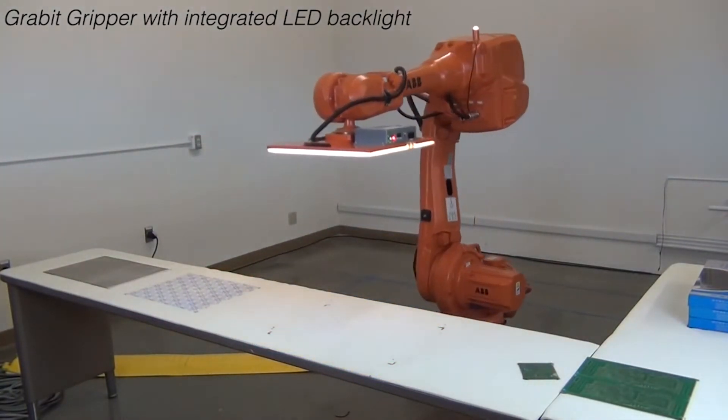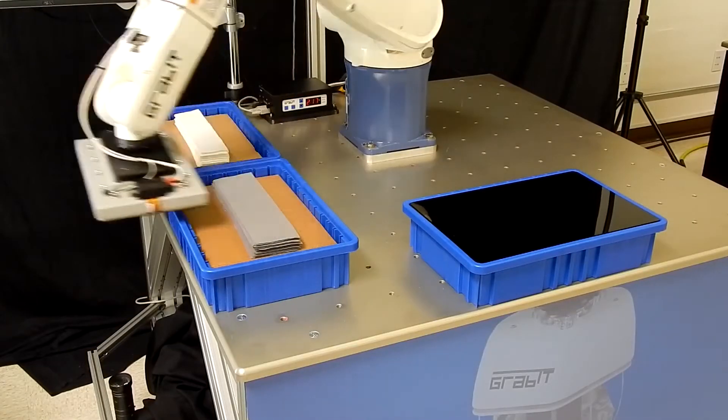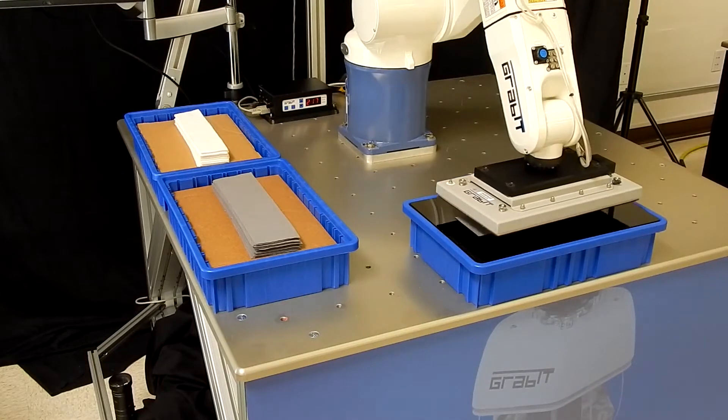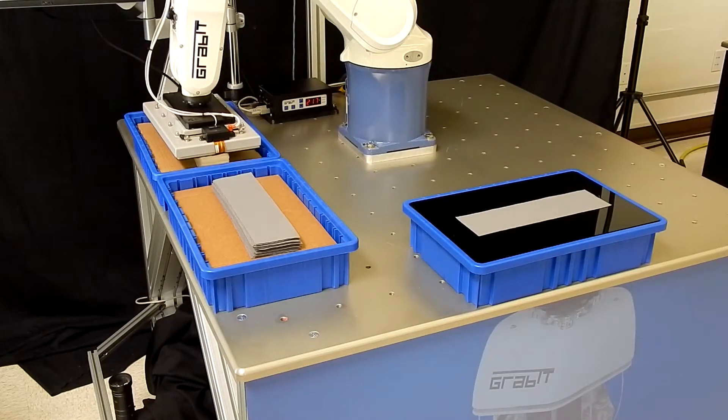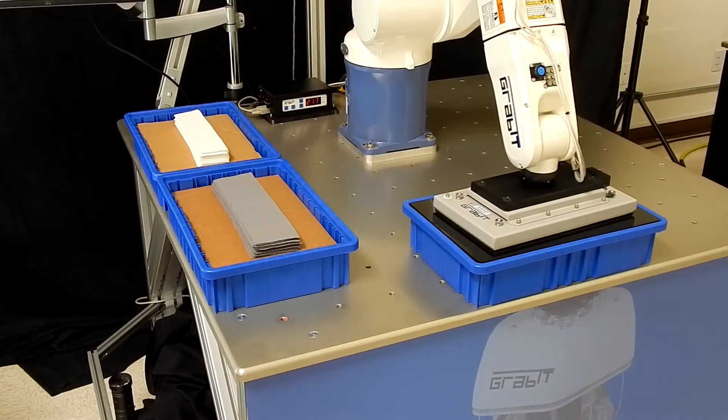Electroadhesion grippers do not poke holes into the material being handled, perhaps making them more suitable for items like masks. The main challenge in the textile industry is separating a single layer of fabric from a stack, and these electrostatic grippers excel at that as well.